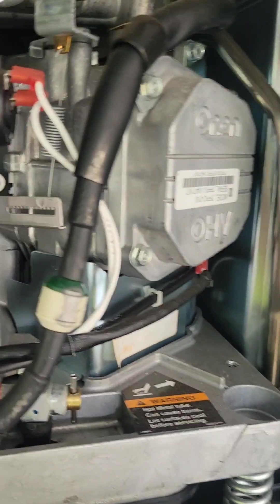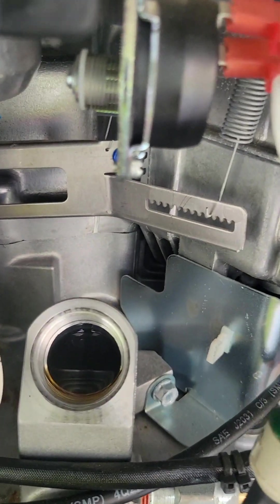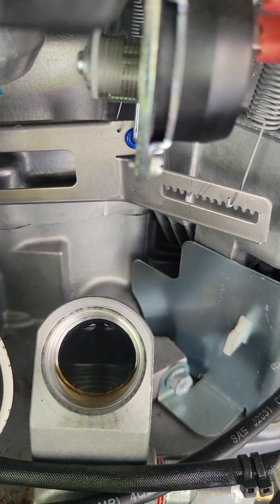So look at that, it is full to the top. So what we're going to do, I'm going to take a pumper out of a soap bottle and use that to extract the oil and get it down to the level that they say you're supposed to be on the dipstick, which is just above the add line by maybe an eighth of an inch. So we're going to try it and see what happens. Stay tuned.